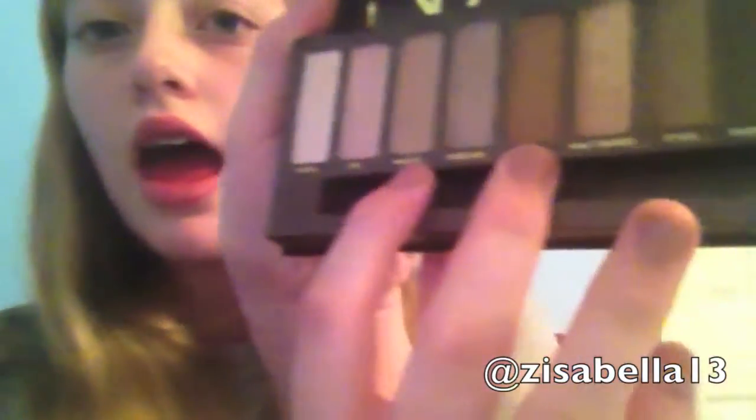There are only two completely matte shades in the palette, which are Naked and Buck. Everything else has either a satiny finish or glitter in it, but it's not like obnoxious glitter.